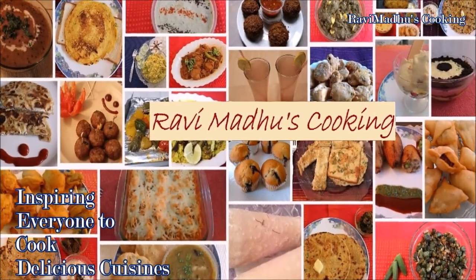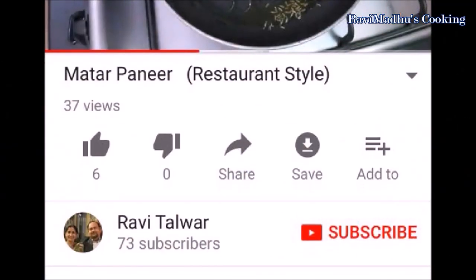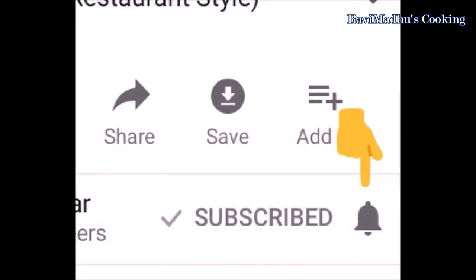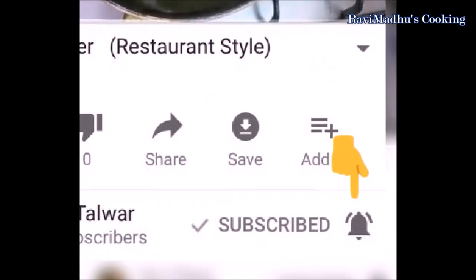Ravimadhu's cooking is all about inspiring everyone to cook delicious cuisines at home. Before proceeding further to watch this video, please subscribe to my channel by clicking the subscribe button below this video. Don't forget to touch the bell button besides it so as to enable automatic notification of every new cooking video.